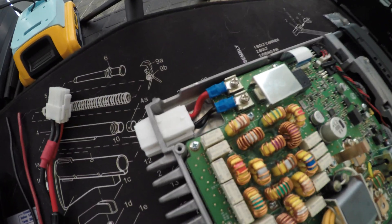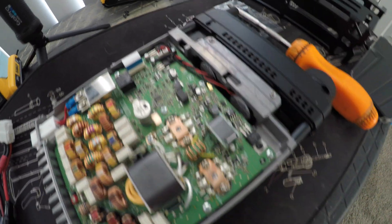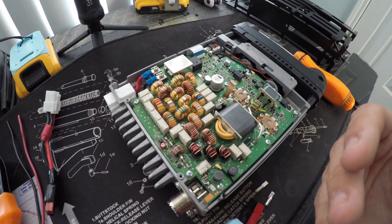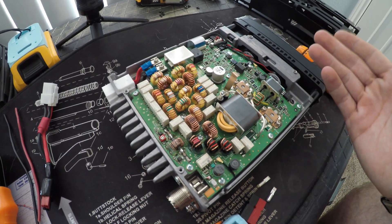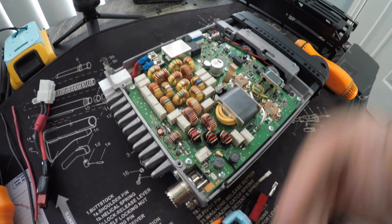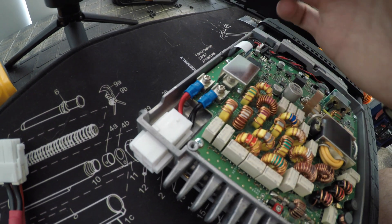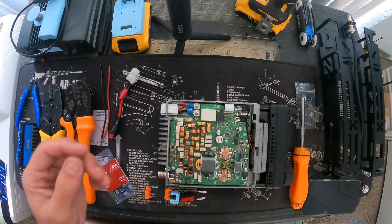You're going to be working with those two wires right there - they go into that plug. You can leave everything else alone. Make sure this is not plugged in while you're doing this. I should have said that at the beginning of the video, but I'm not liable if you mess up your own radio. Make sure to annotate which side is which - they're not very clearly marked on the board. You definitely don't want to put them back on the wrong way. Try to take a picture of yours or refer back to mine.